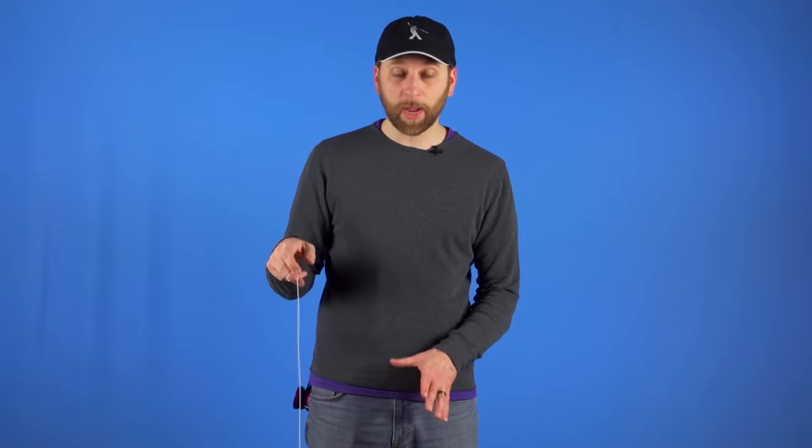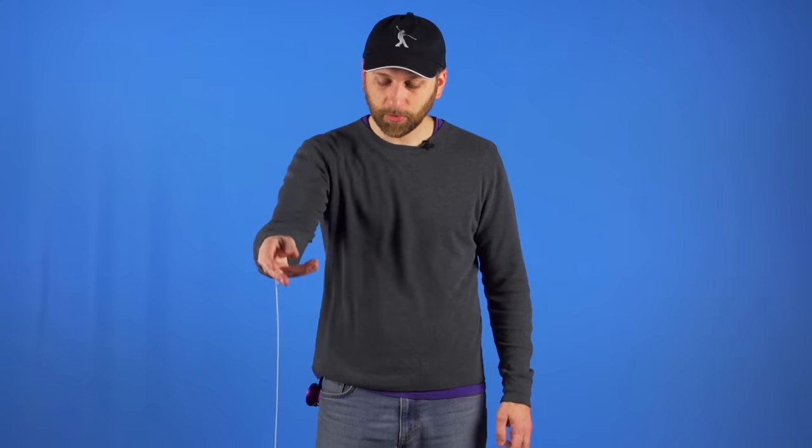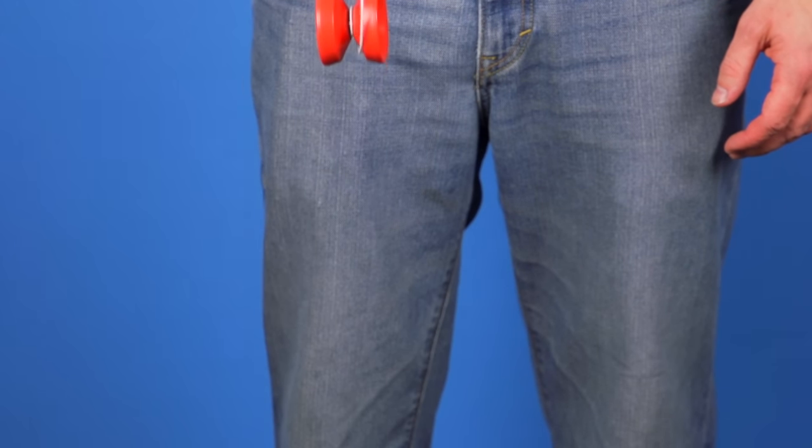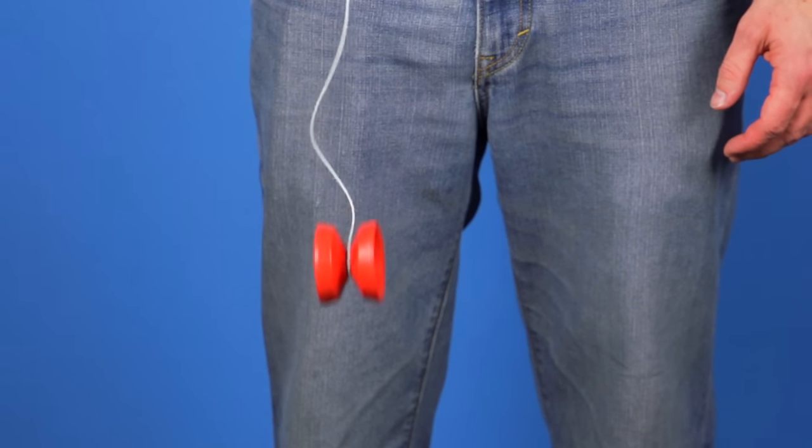A second problem is that the yoyo may not come back up when you pull on it. The most common reason is that you are not throwing hard enough, so when you tug on the string it is not spinning fast enough for the string to get caught in the gap or wind all the way back up. The faster a yoyo is spinning, the easier it is going to be for it to wind back up. If you want to add more power to your throw, lift your elbow and then drop it as you throw, and that will help the yoyo be spinning as fast as possible.